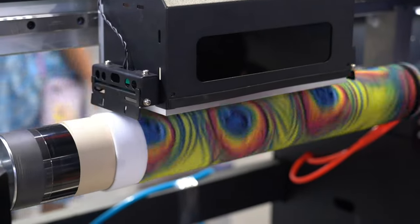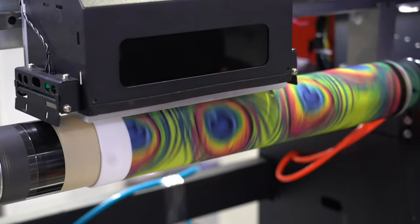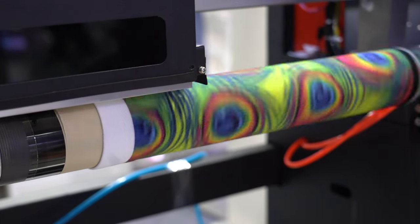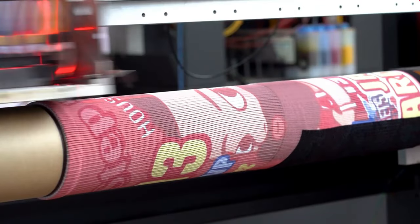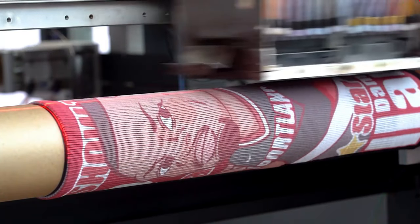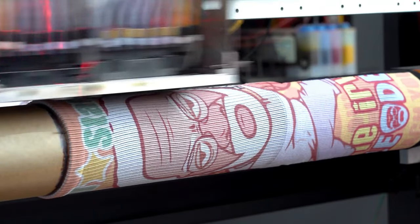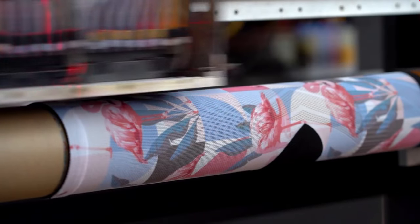With our printer you can quickly print out any design or pattern combination you want, ensuring each pair of socks becomes a unique work of art. Our unique print-on-demand feature allows for flexible printing based on actual needs, without the need for large stockings of socks, whether for personal or commercial use.